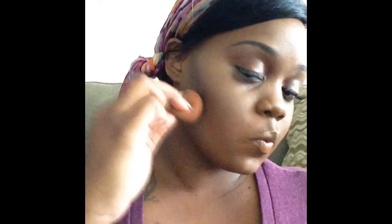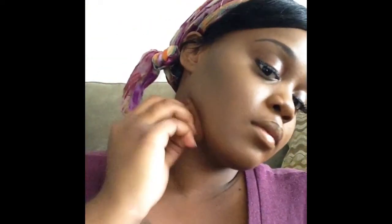What I'm going to use to set is a Ruby Kisses pressed powder in the same color as that contour concealer I used. Also, to set my under eye and my chin and all the other areas, I'm going to use the Sasha Cosmetics Setting Powder in Buttercup. I absolutely love this setting powder — it is to die for. It gives my makeup just a satin-like look. It's beautiful.